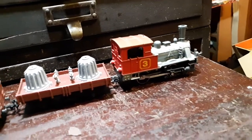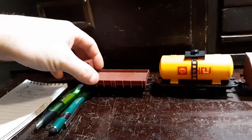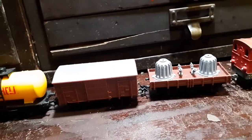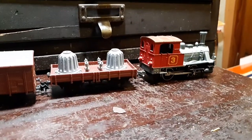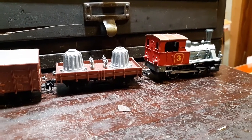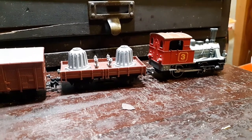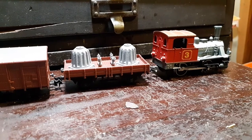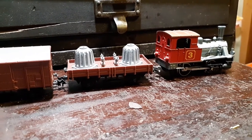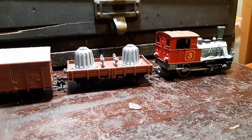Thinking maybe I'll weather this engine up, maybe give it some coal dust, maybe put a vehicle on the flat car since the flat car on the front of the engine has like transformers. I hope you guys like this little view of the German O4O engine I have in my collection. Maybe I'll take it out to my farm and do a video of it running out there with some other steam engines. Hope you guys have a wonderful day. This is Kocosing Valley Model Railroad, signing off.